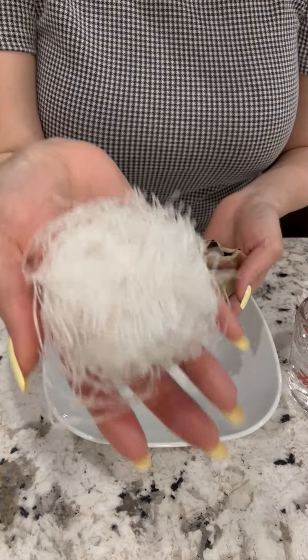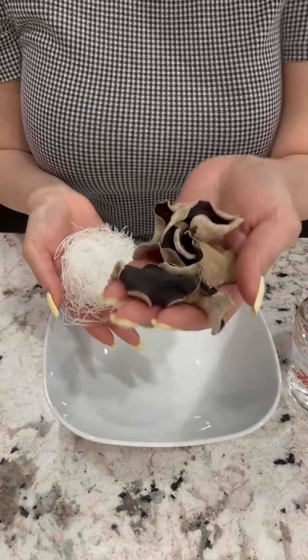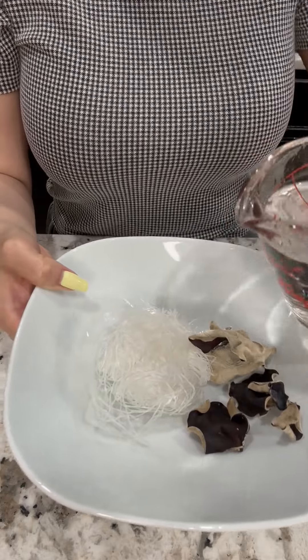You'll need one roll of bean thread noodles and some dry wood ear mushrooms, soaked in warm water for 10 minutes.